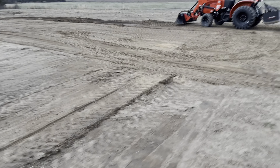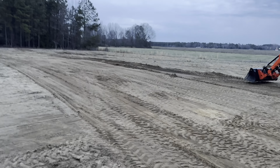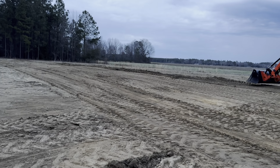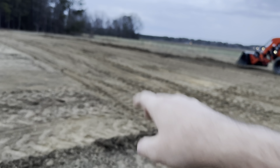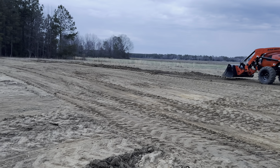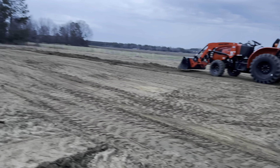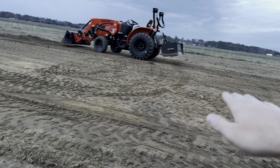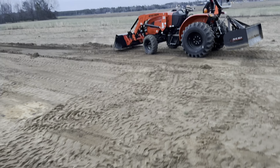Hey guys, let me show you what I'm working with here. The hill is right here and I'm trying to take that hill out with the Bad Boy. I was kind of leveling it, trying to bring in some dirt, but I don't think that's gonna work. This area is kind of low right here, so I'm just gonna take this hill out right here.